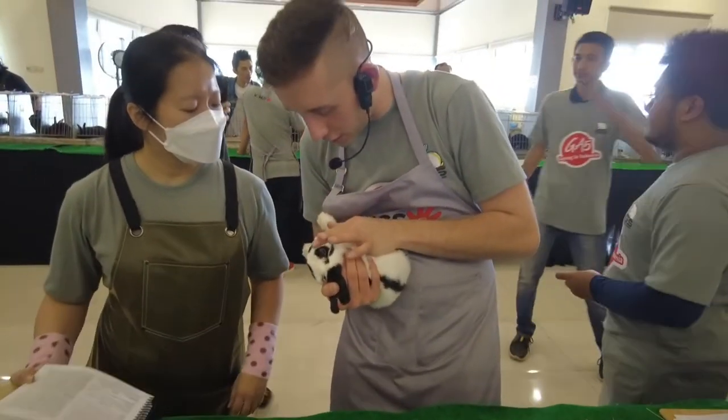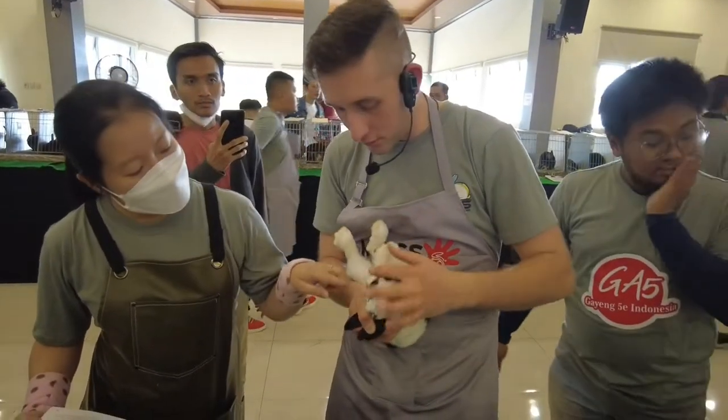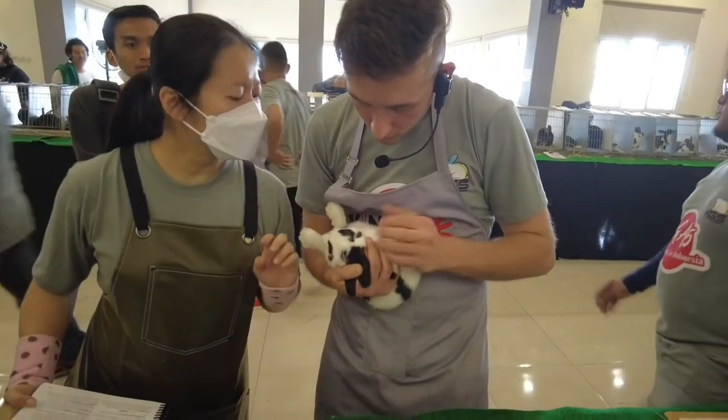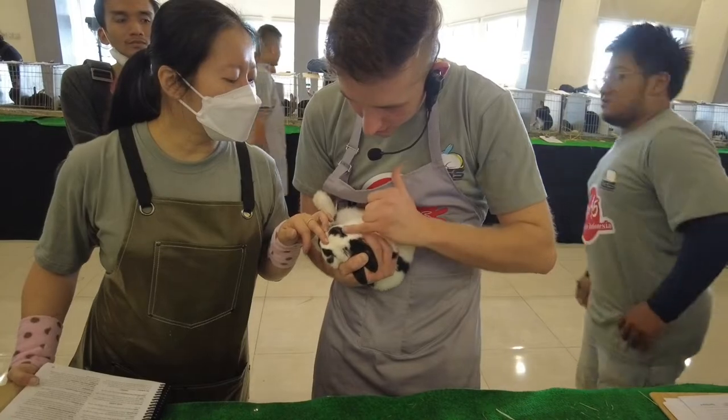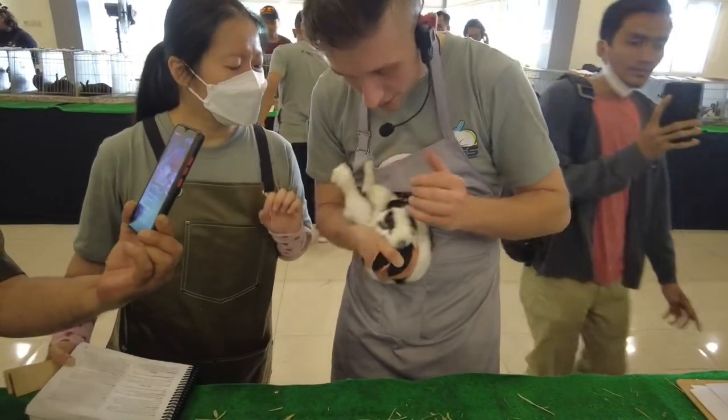Whereas if you compare to this side, she's got a little clean break in there. This side — right in there. A little bit.